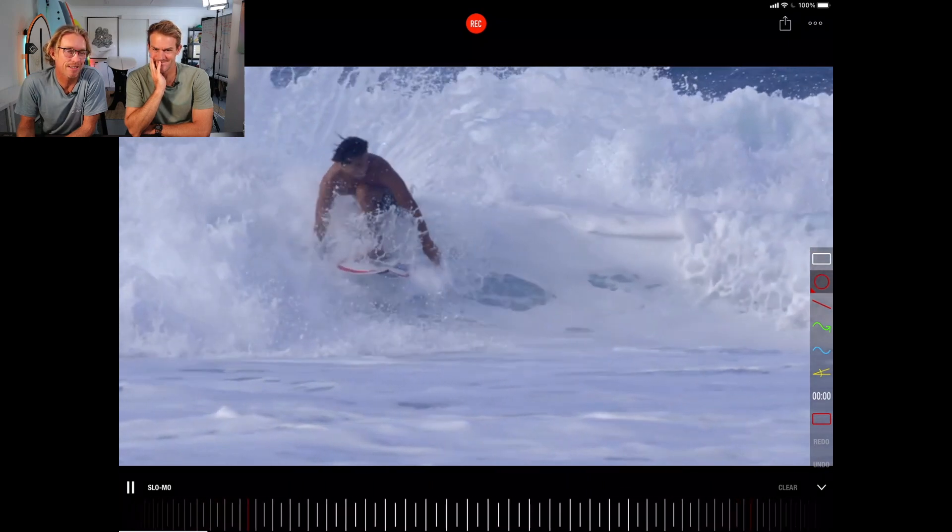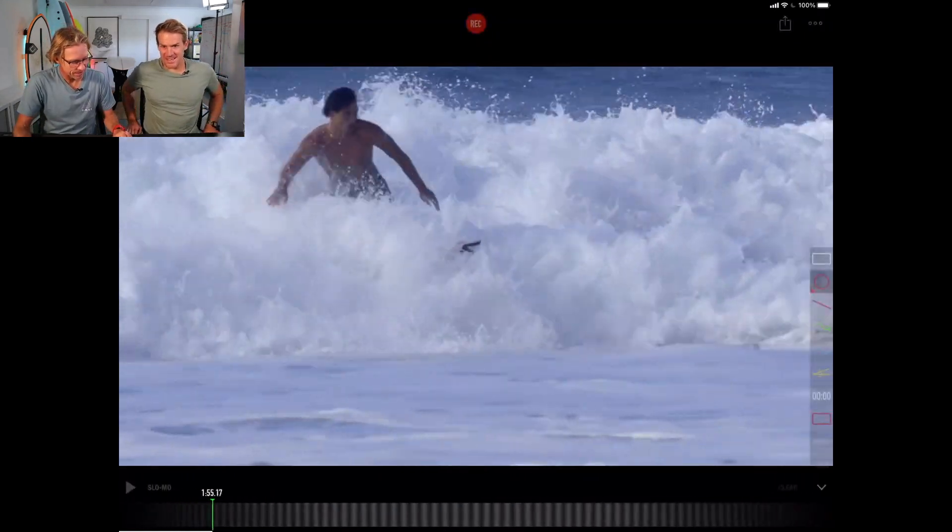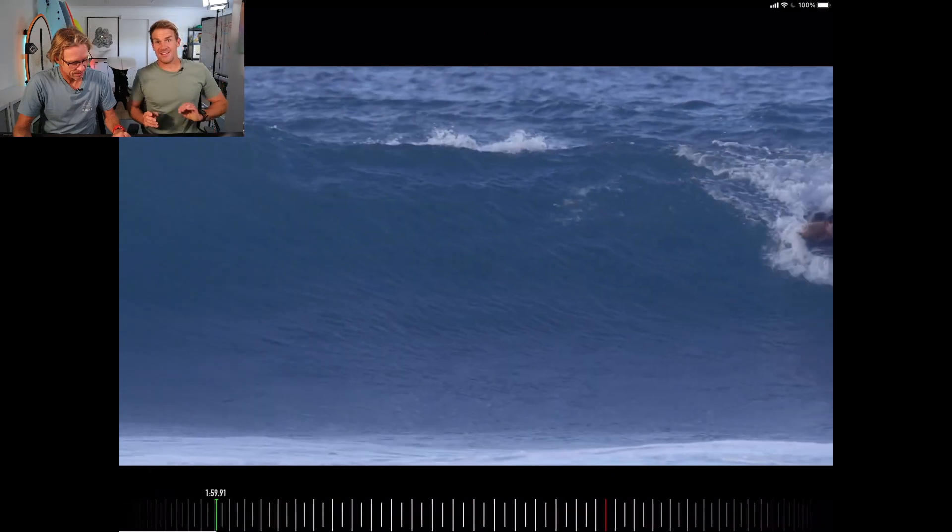Just throwing buckets. That was amazing. Let's go back through and get one or two things we can take away and put into our surfing next time.